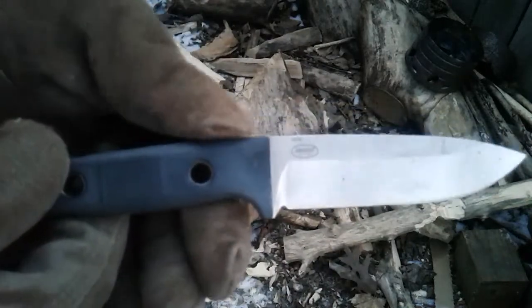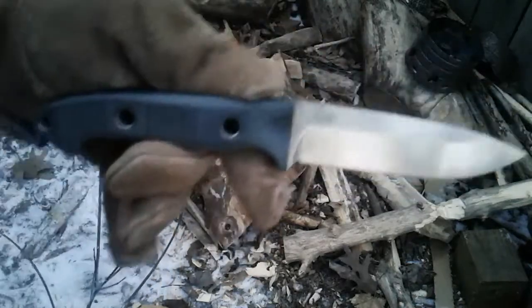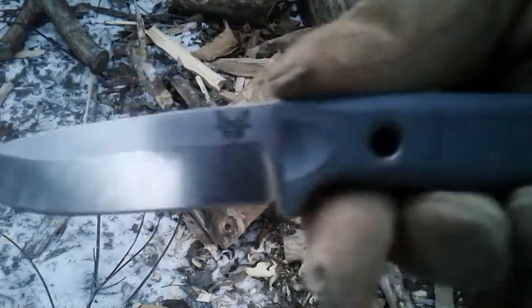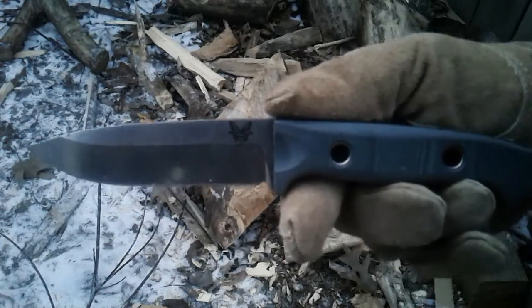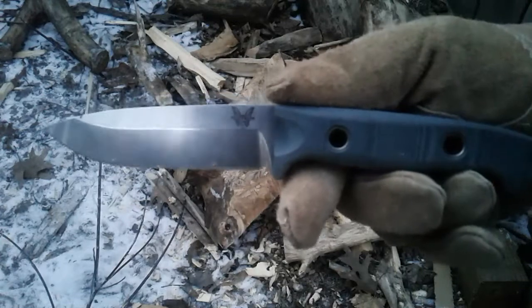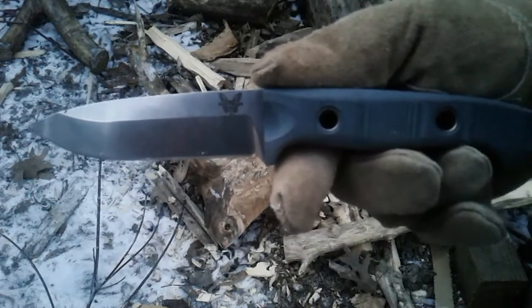This is for me and you guys — Benchmade, first one. Sweet. Thanks for watching, guys. Thanks to all the subscribers and viewers. Appreciate it. Much respect, much appreciation. Hope I can load this — I'm at 14:30.